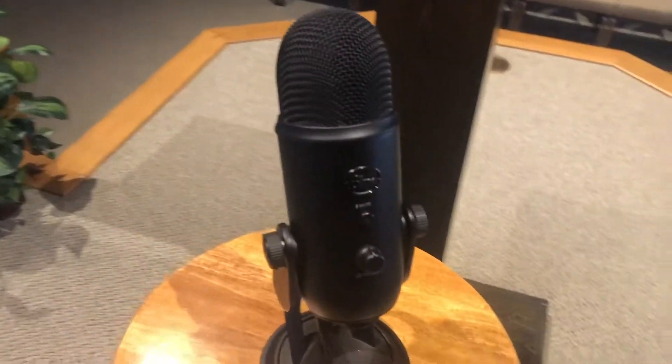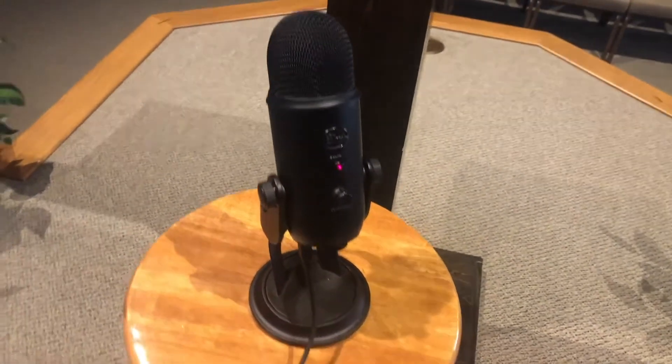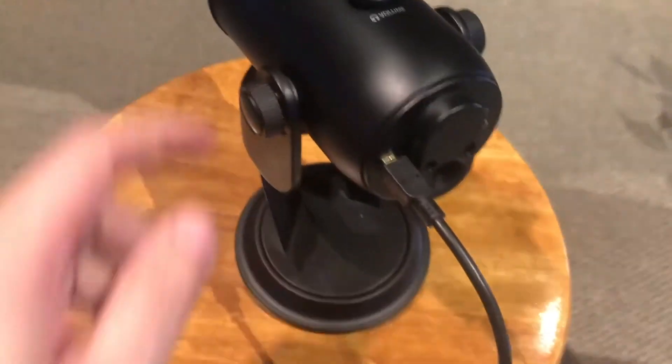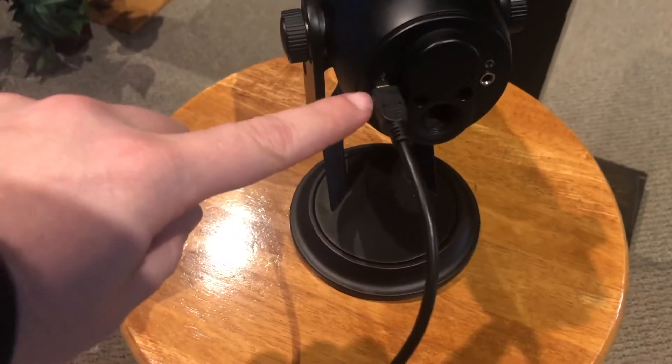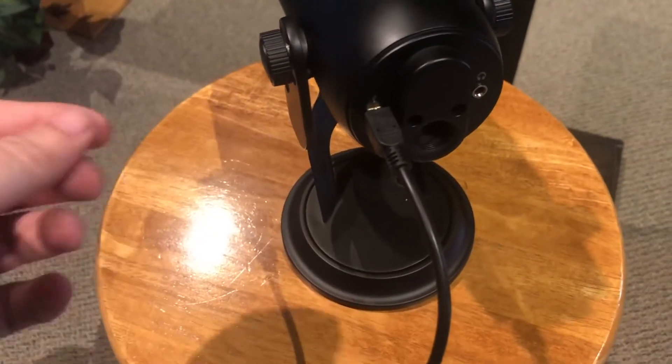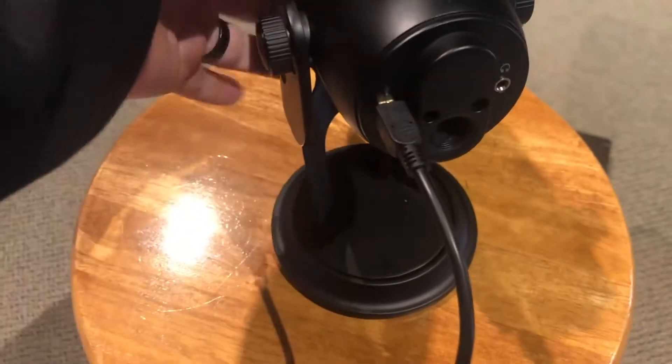Right here is the blackout edition of the Blue Yeti, and what I have connected to it right now is a longer micro USB cable. On the bottom side is where you plug in your micro USB cable. There's a spot for a headphone jack but I'm not using that. I bought a 10-foot cable here so that's why it's so long — that way I can have some good distance.